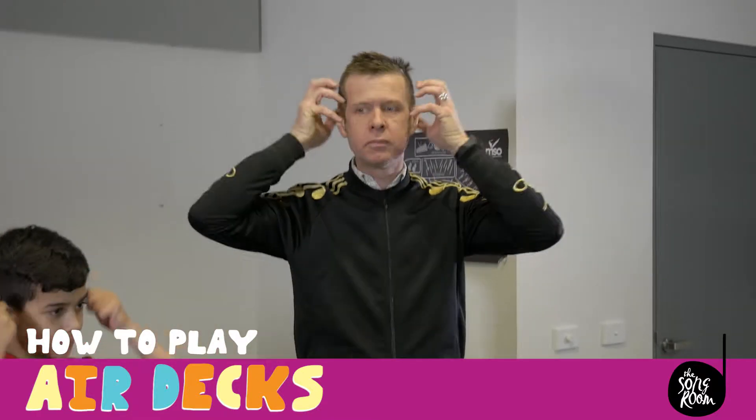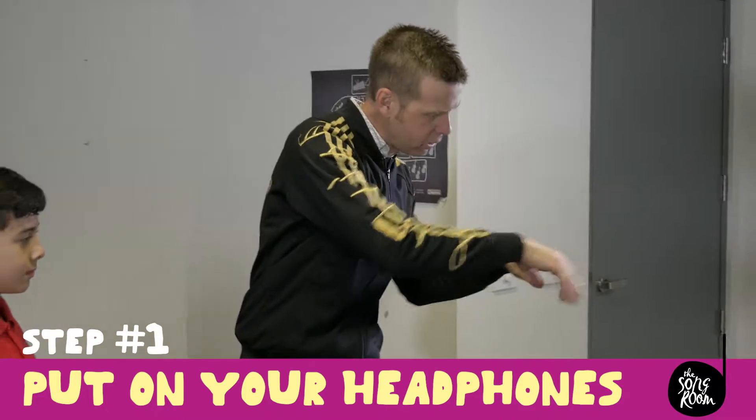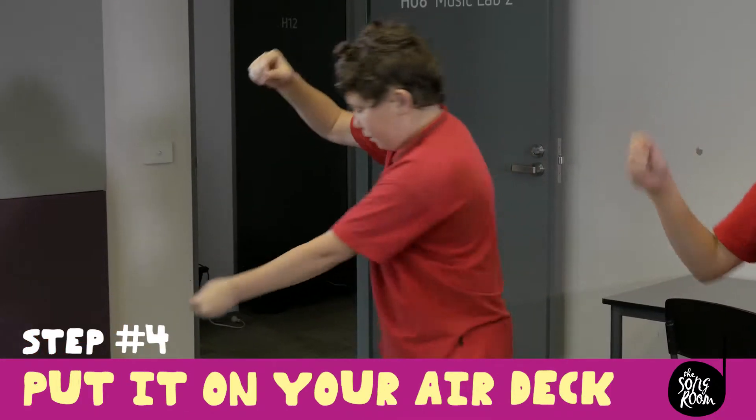Are you ready to learn how to rock a crowd with your air decks? We'll show you how. First, put on your headphones, dig in your crates for an air record, show it to the crowd to get them hyped, put it on your air decks.